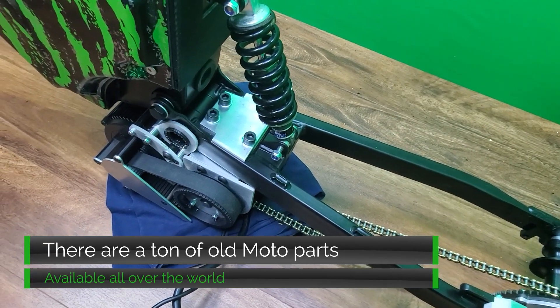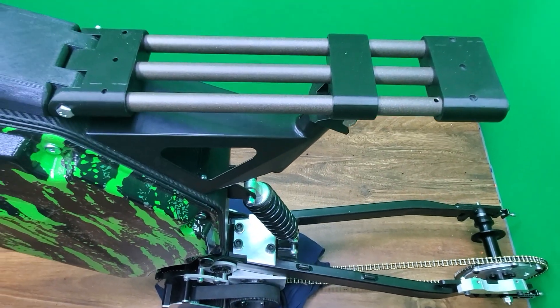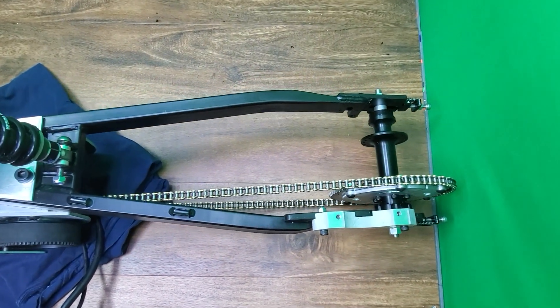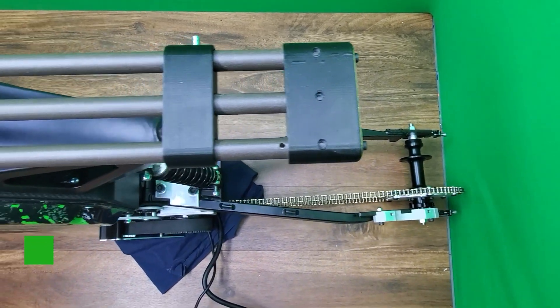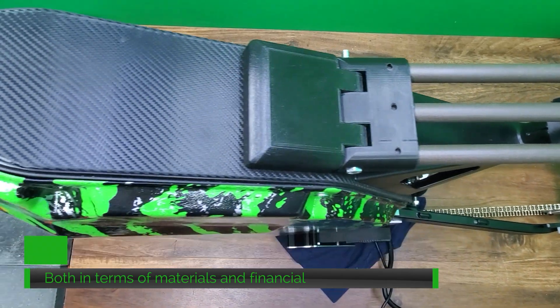Apparently there are just a ton of front ends in people's shops and garages all over the world just waiting to be repurposed, which is great because one of the things I want to achieve with this bike is to make it replicable around the world by other people. It should be buildable by people with a modest budget, and the idea of repurposing and reusing these front ends for this kind of bike is very attractive.